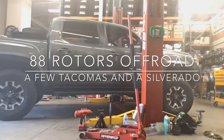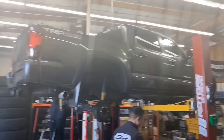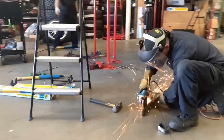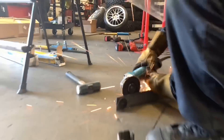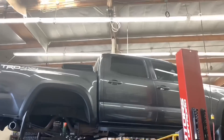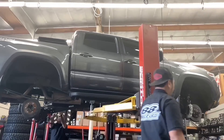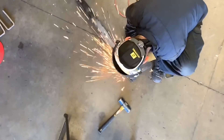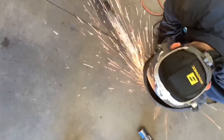What's going on, welcome to another daily video from 88 Rotors Off-Road. Today's video will be another compilation featuring multiple Tacomas — a second gen and a few third gens — and also a newer Silverado. We don't do that many Silverados, so we had to throw it in. Please watch the whole thing and enjoy it. If you have any questions or comments, drop them down below.